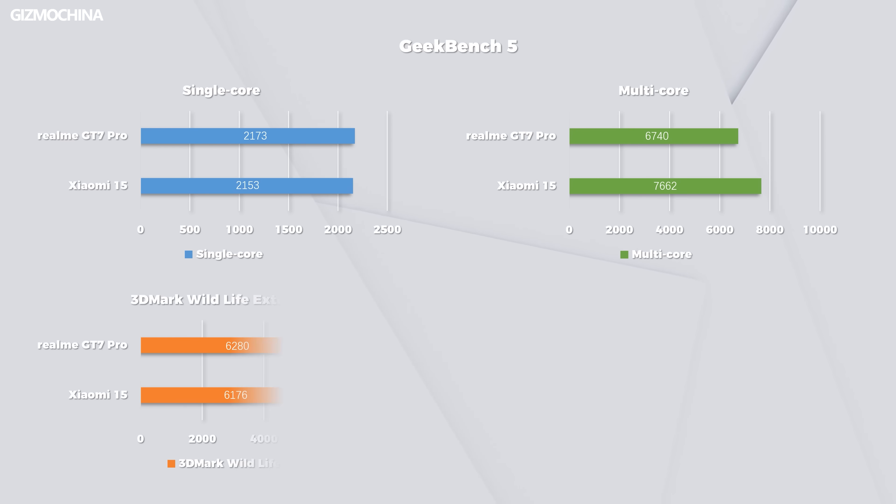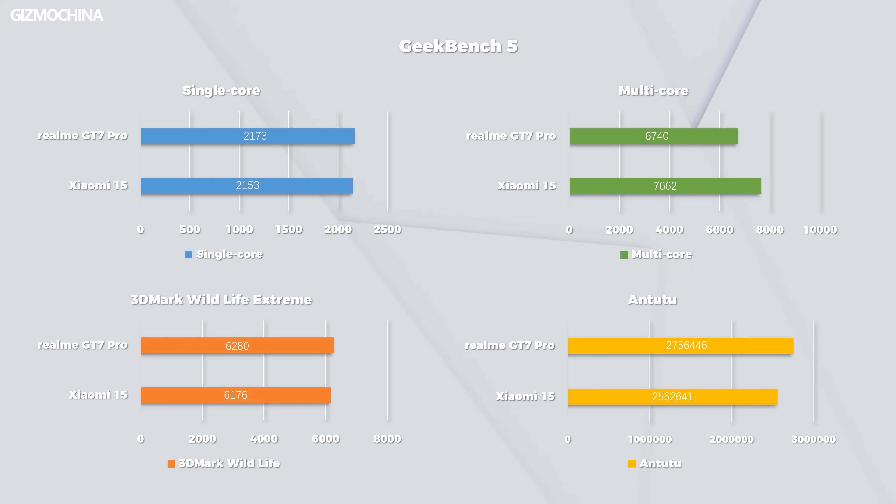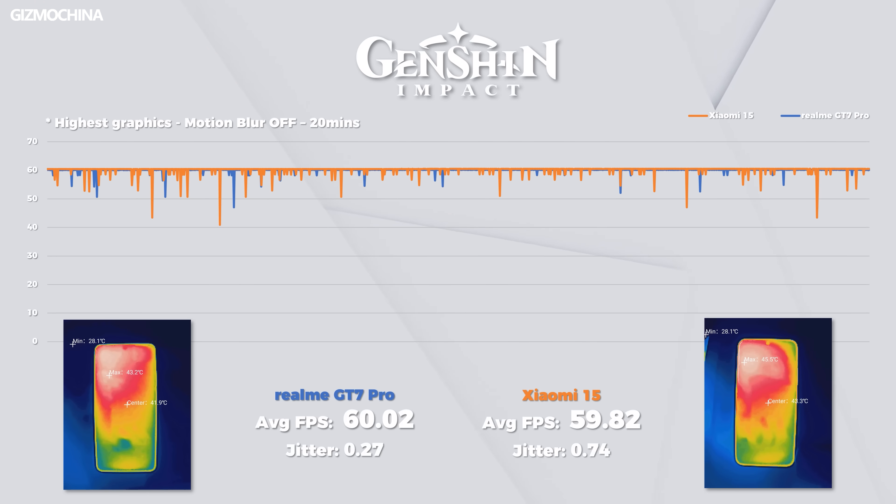High performance has always been the main selling point of the GT series. This year's Snapdragon 8 Elite is particularly powerful, so the GT7 Pro has dipped its toe in the water. Both the benchmark scores and the gaming experience are much better than the previous gen. Using the Xiaomi 15 as a benchmark, the GT7 Pro surpasses it in many ways — for example, jitter and temperature control.